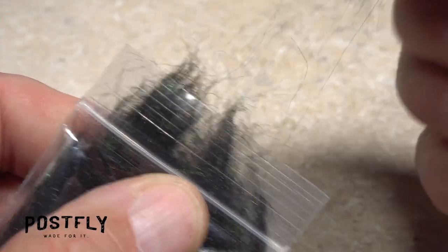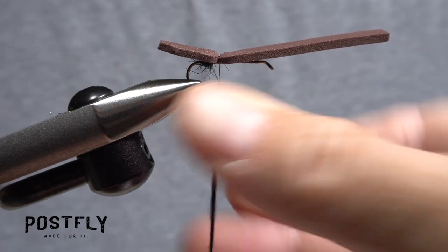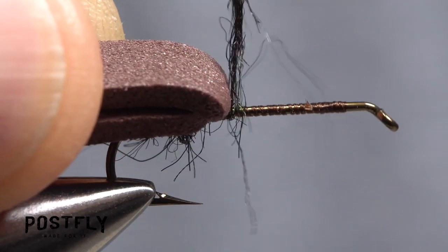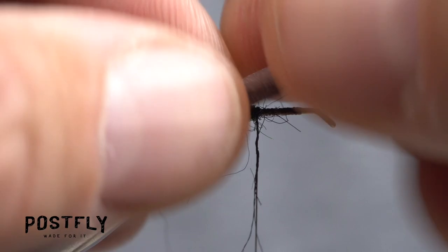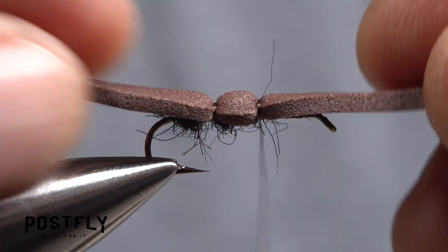Pull another small amount of peacock dubbing free from the packet and once again use it to create a slender 2.5-inch-long noodle on your tying thread. Pull the forward pointing portion of the foam up and back and take wraps with the dubbing noodle to create another portion of underbody on the fly. Then pull the foam forward over top of it and anchor it there with another narrow band of thread wraps.